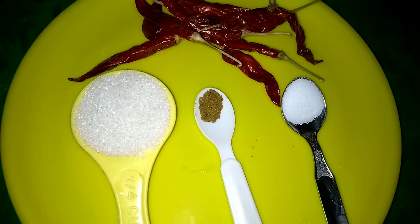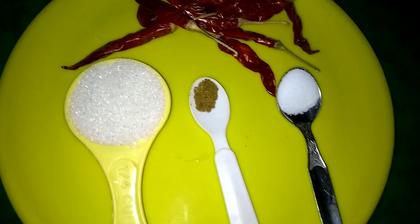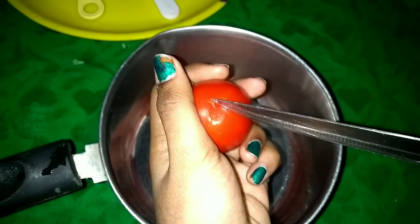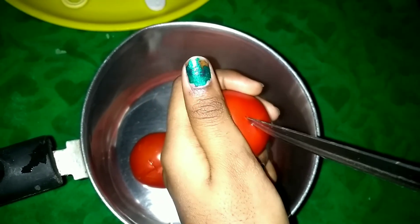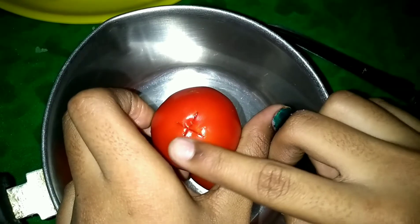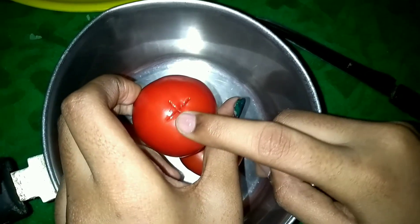I'm going to use a secret ingredient. Let's put the tomato sauce on the back side. How to cut this?